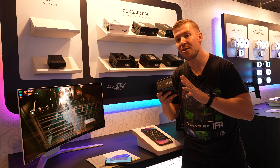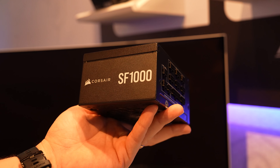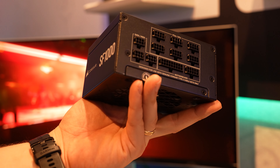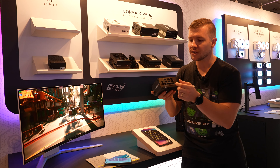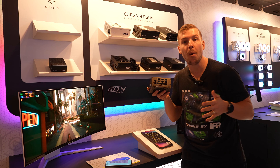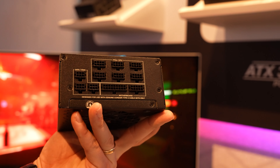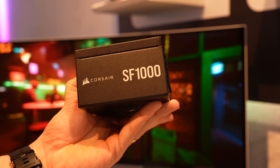Corsair is releasing their brand-new SF Series of power supplies — really small form factor, perfect for ITX builds. The brilliant feature is that Corsair has actually shrunk the connectors to allow more of them to fit, so users have more compatibility to add more cables for extra things in their system that need to be powered.